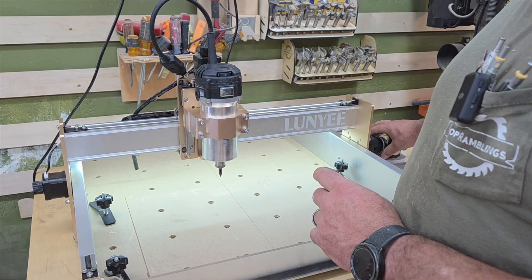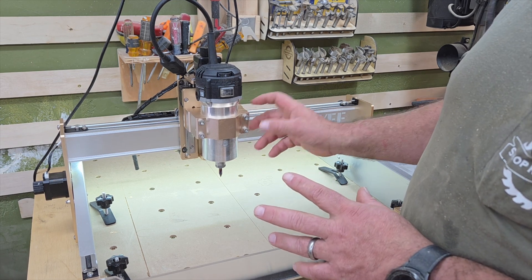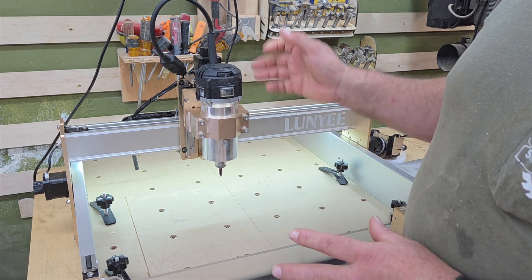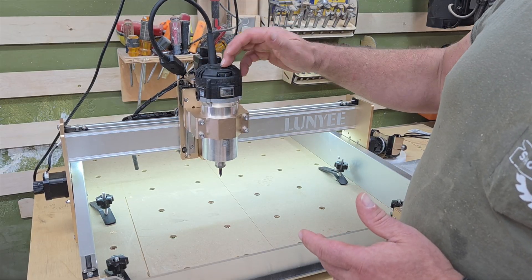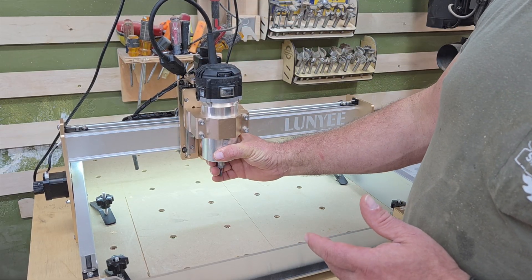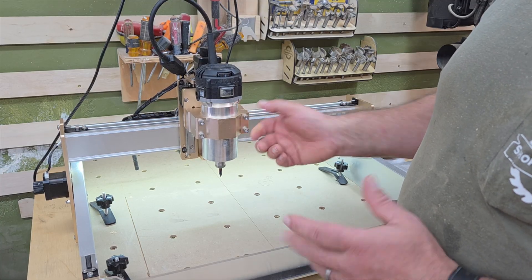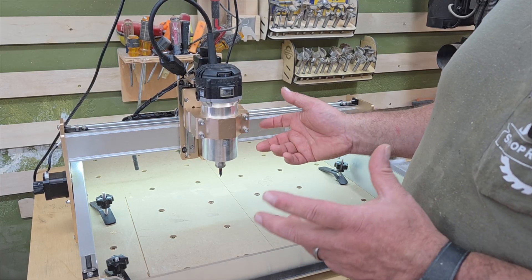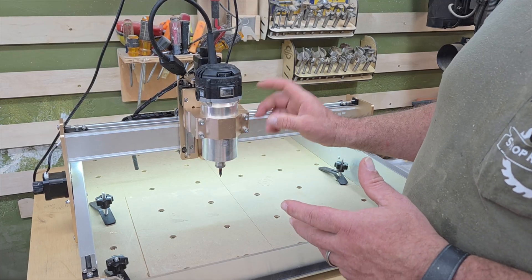One thing that I really liked about this machine is it came with the bracket, so I did not have to purchase anything additional. I've already got four or five little palm routers laying around and this is just a standard 65-millimeter palm router, and the bracket came with the kit. So you're able to grab any little palm router and mount it in here.